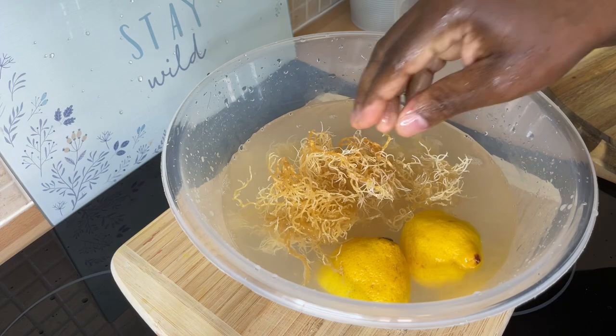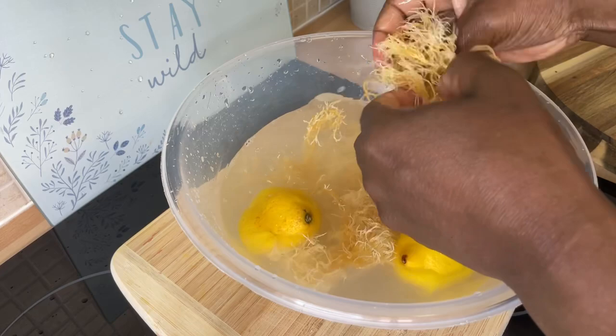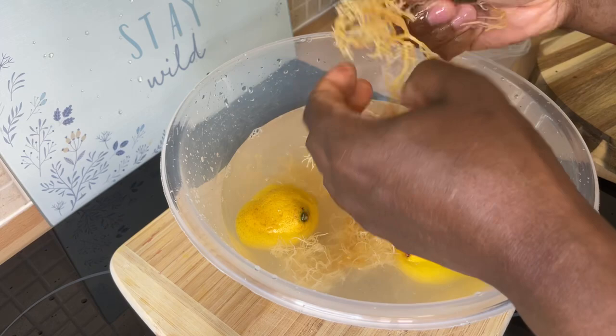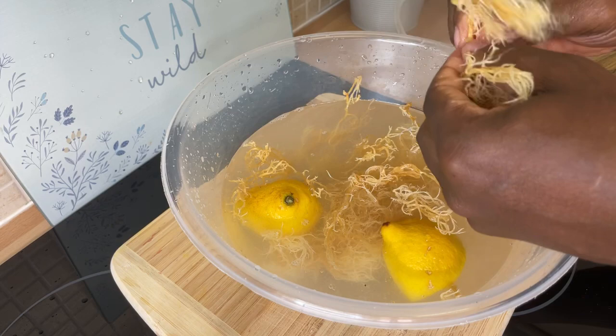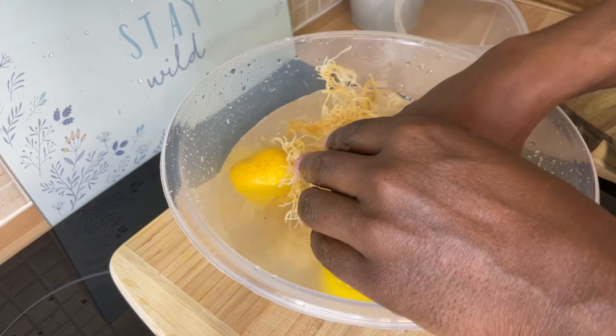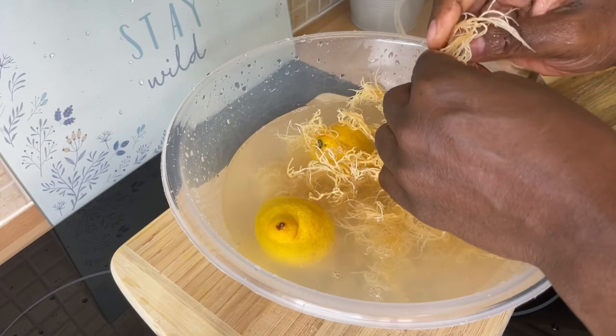I'm just going to loosen it apart so I can see everything going on inside — nothing stuck together inside of it. This is amazing. I love this — I'm always using it. You can put sea moss in anything. You have to wash it very well because there's sand and all that stuff in there, you know.